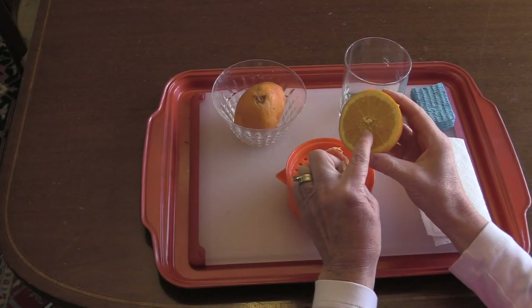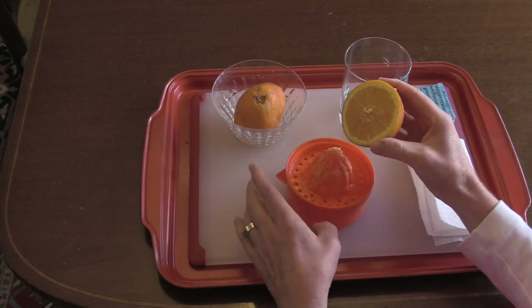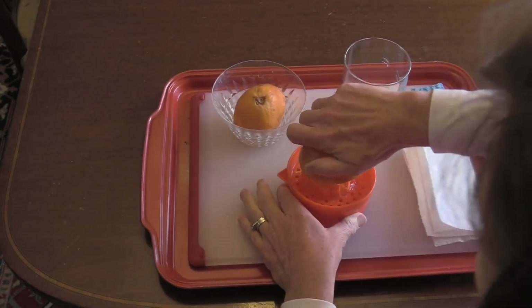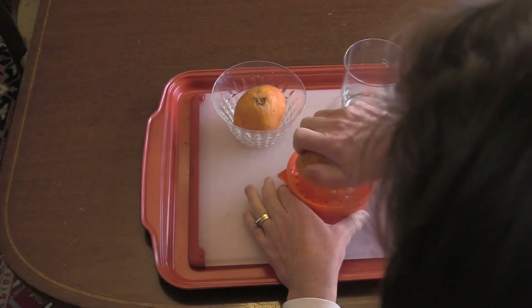Again, we match the center of the orange with the center of our juicer. Press down, squeeze, turn.